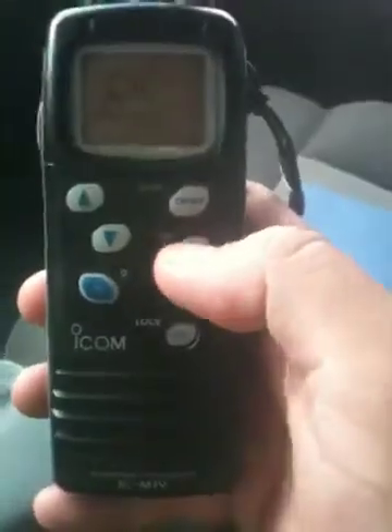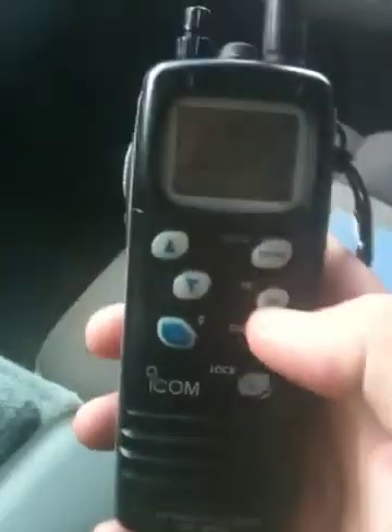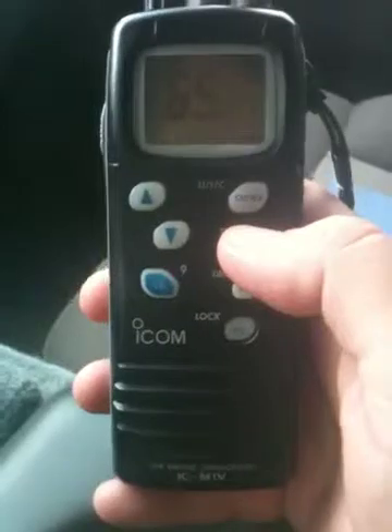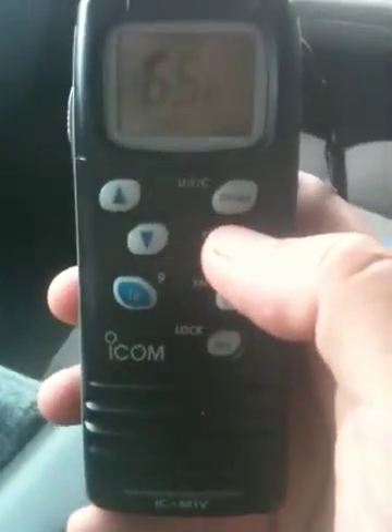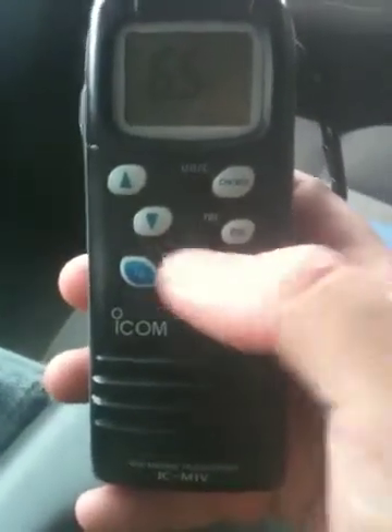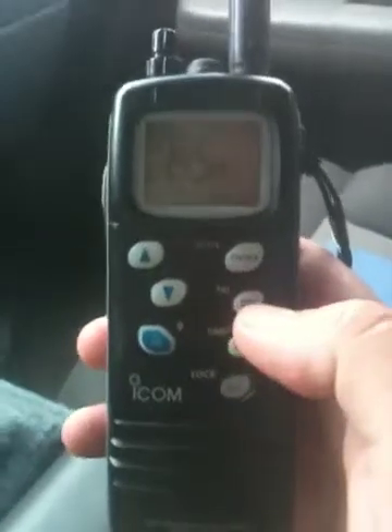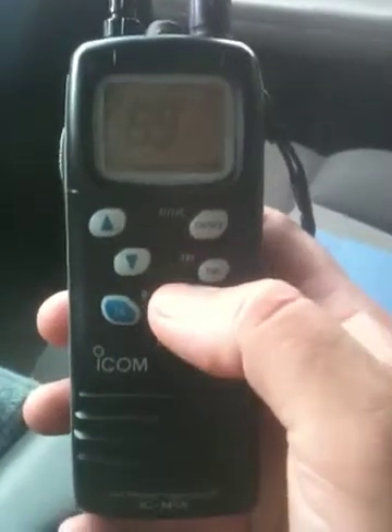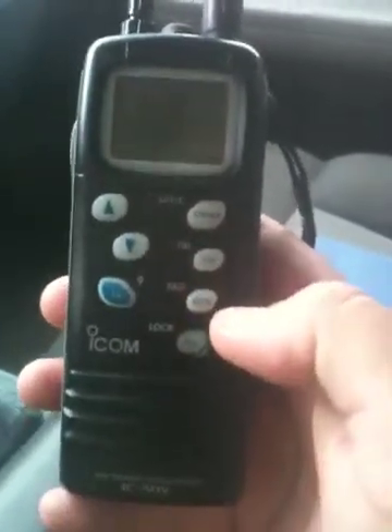It also has the DW button here, which is a dual watch button. If you hold it, it activates TRI. So if you're operating on channel 65, for instance, you can set it so if somebody starts talking on another channel, it'll switch to that channel. Dual will go to channel 16 automatically if somebody starts talking, and monitor the channel you're on. TRI will monitor channel 16 and 9, plus whatever channel you're on.